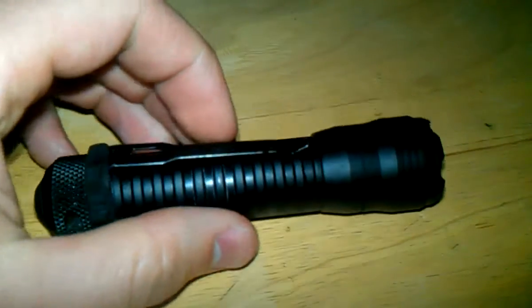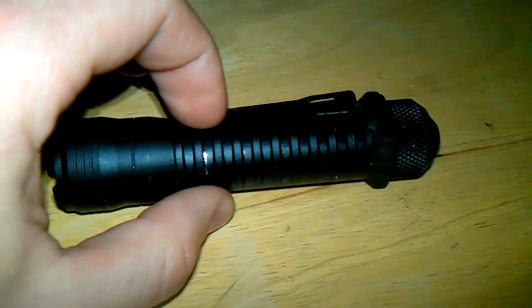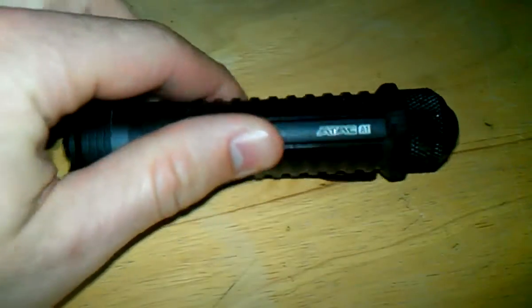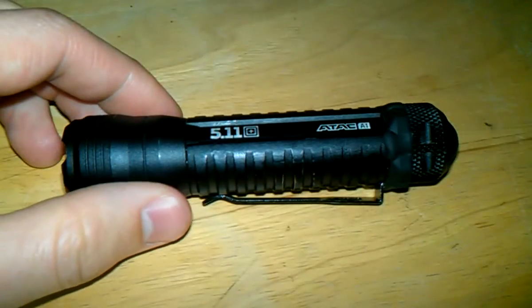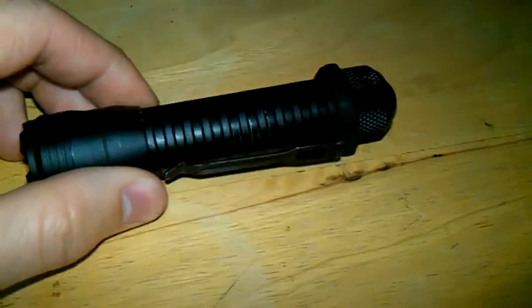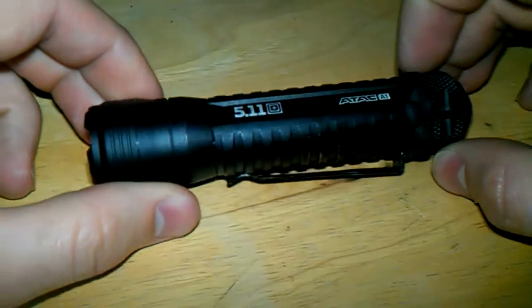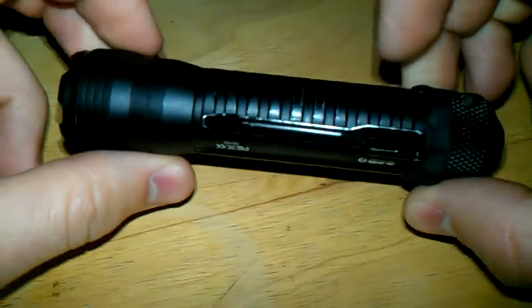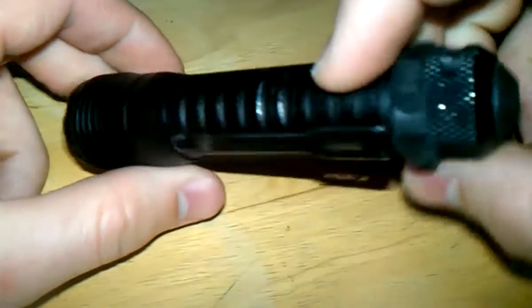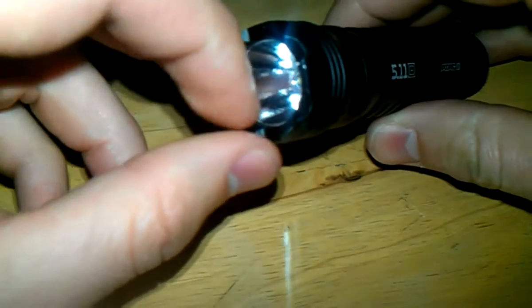Just to give you some of the specs: the total length is 4.2 inches and it's got a one-inch diameter, which is pretty standard for tactical lights. It did come with a lanyard, though I took that off. It's also got your basic little clip right here to clip onto your pocket, which is usually how I carry it around.